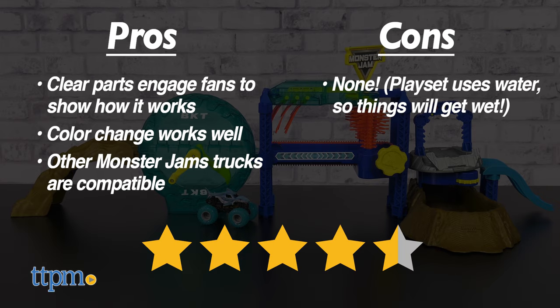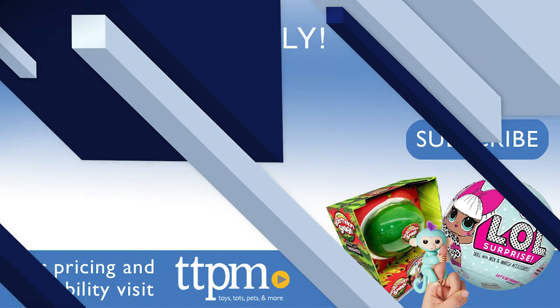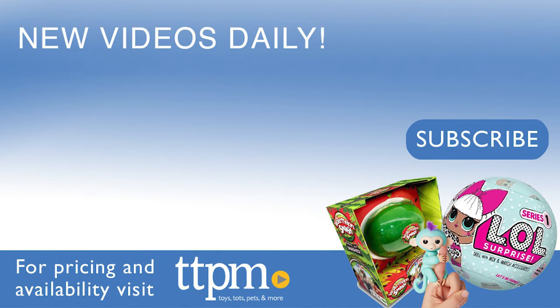I give this set 4.5 out of 5 stars. For more information, visit our website. Also, follow us on TikTok at TheToyAuthority.